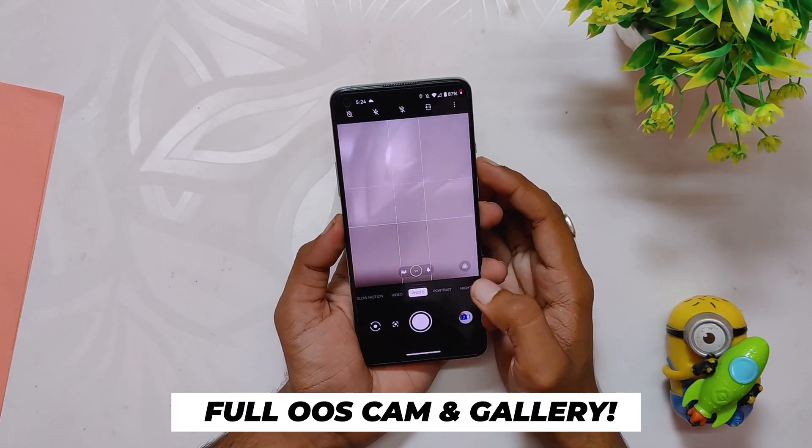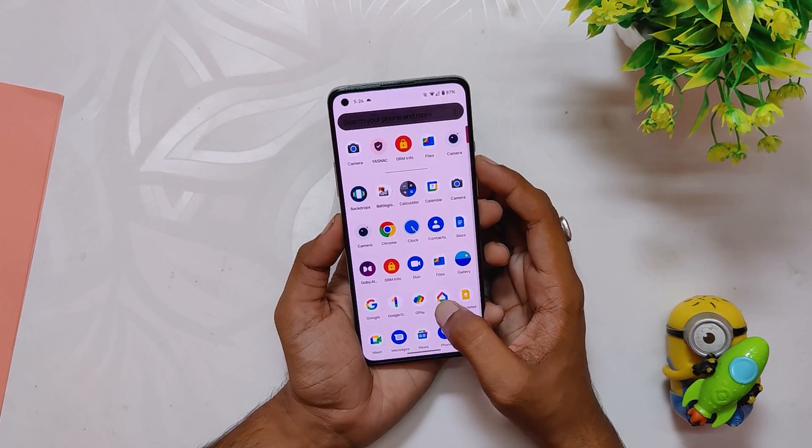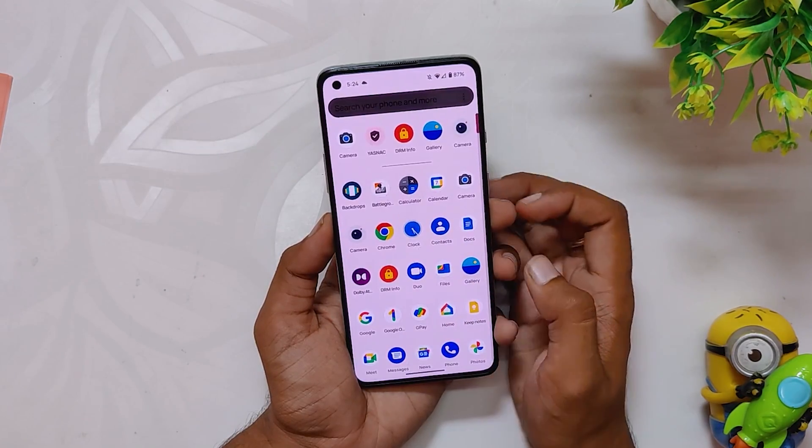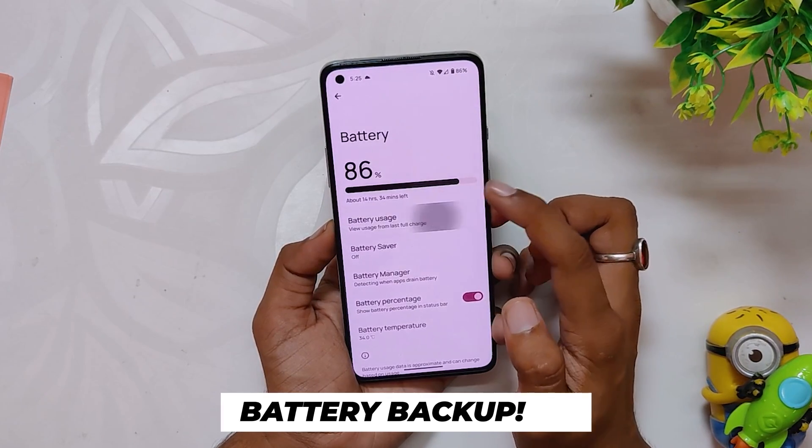Since this is an OxygenOS 11 based build, you get support for the OxygenOS Camera and Gallery app, which works fine as it used to on OxygenOS. We also get a pre-installed GCam; however, it force closes for some reason on my device.